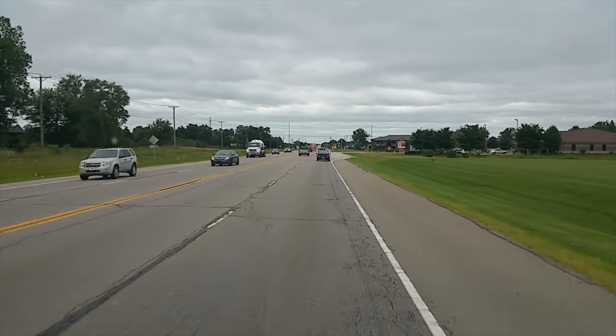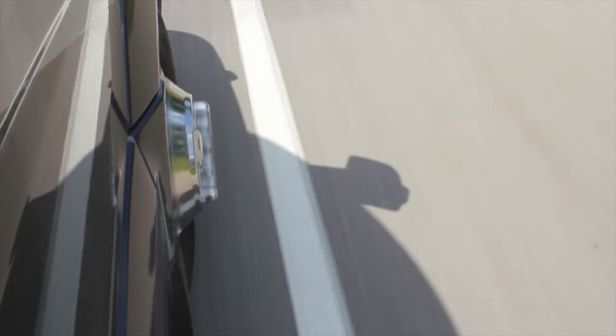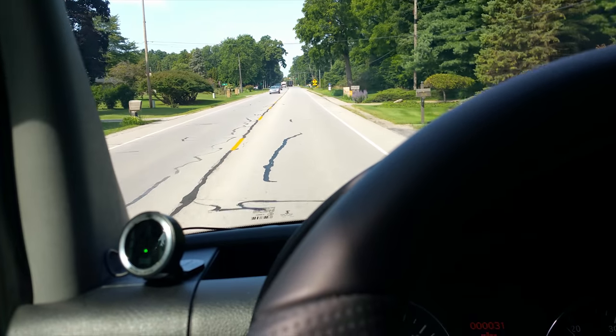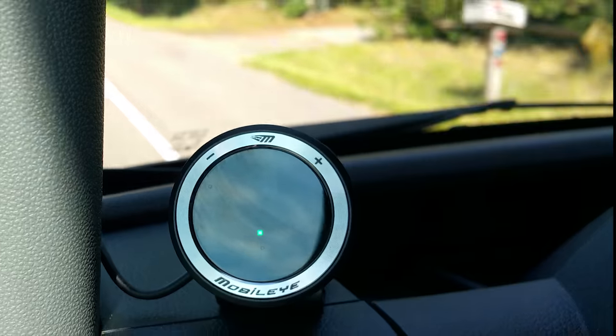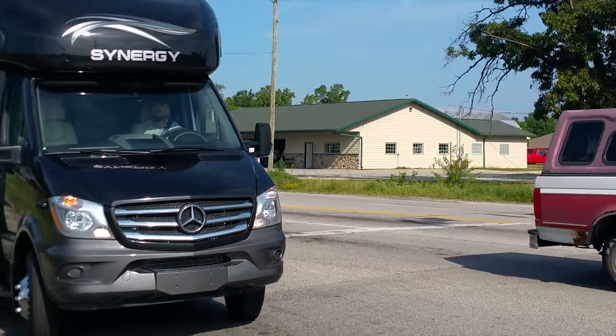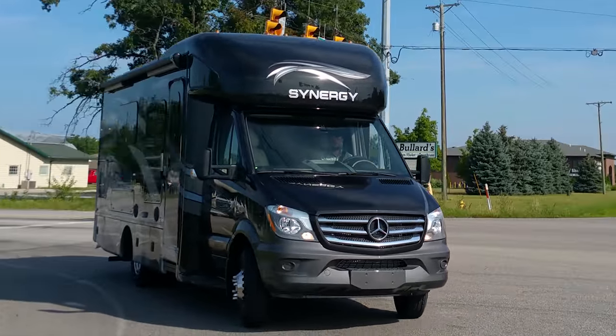Sometimes we start to drift. Mobileye gets you back in your lane with the lane detection warning. When your speed is above 34 miles per hour and you cross the center line or start to veer into the shoulder, you're going to get a few beeps. If your directionals are on, Mobileye knows that you are turning and you will not get a warning.